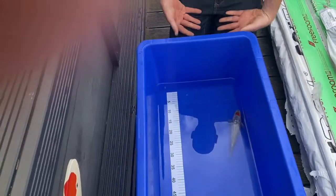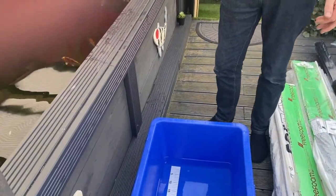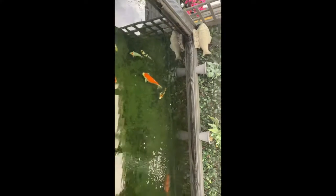I'll get back to you when he's in the pond. Right then, I'll just put him in the pond - and there he is down there. And there's the other fish I bought the other day, settling in quite nicely.